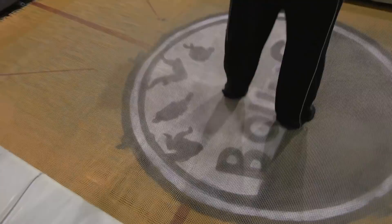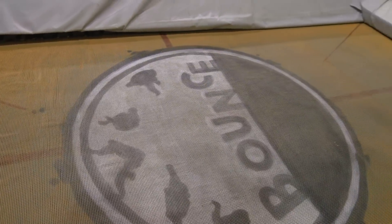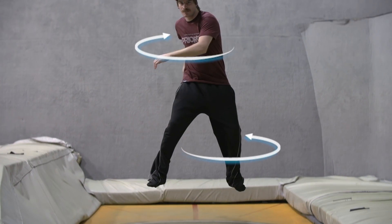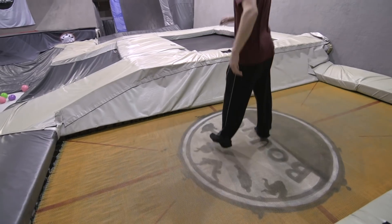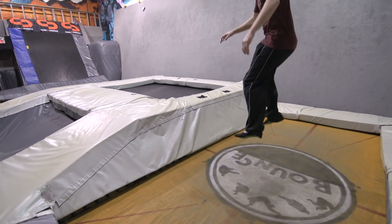Start with your board off to help develop the muscle memory and to give yourself a little bit more room for error. For a frontside shifty, you want to rotate so your hips and knees are facing forward while you rotate your upper body so your hands are where your tail would be. At this stage, just rotate, bounce again, then rotate back to a snowboard position.